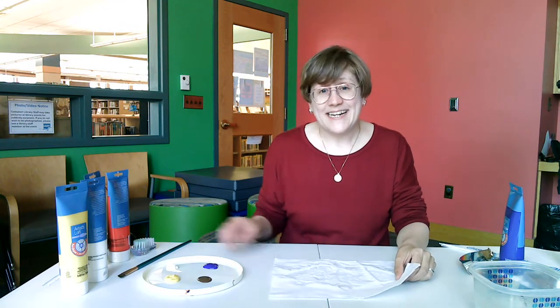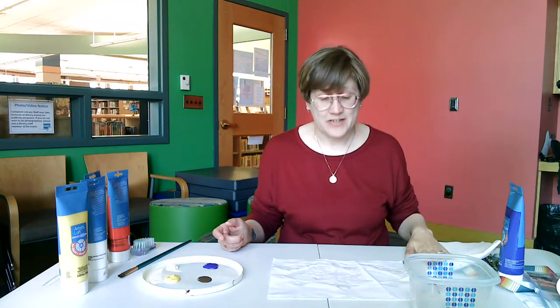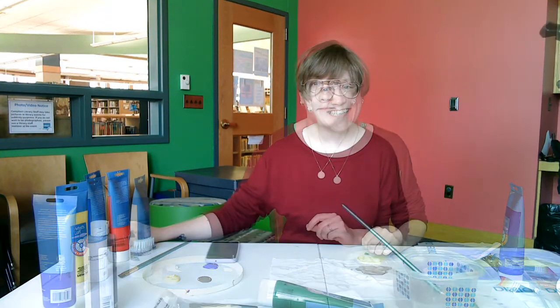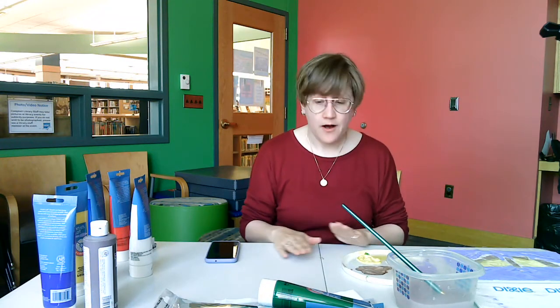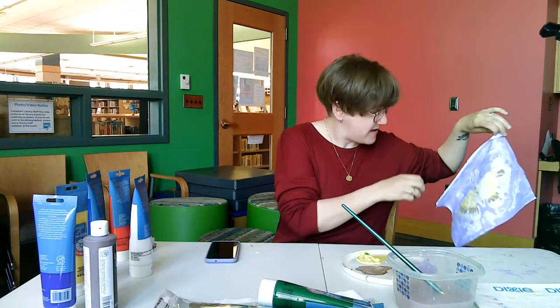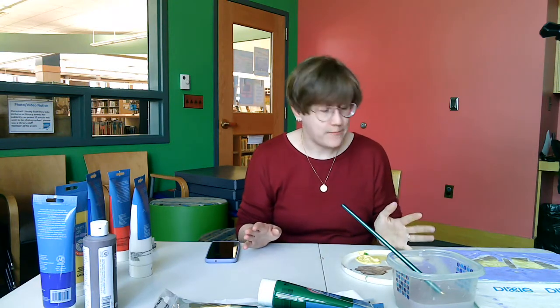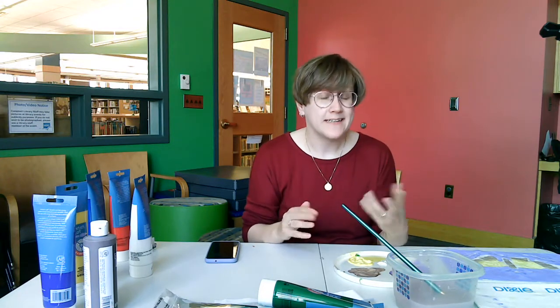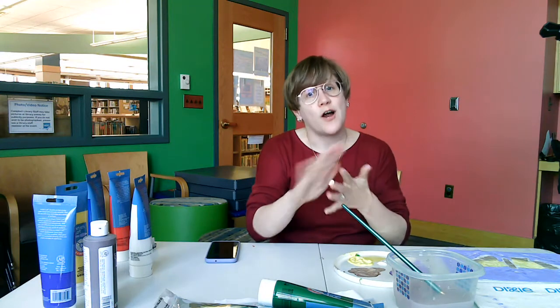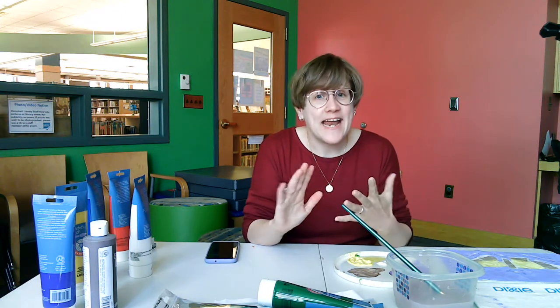So what you need is a paintbrush, your paint, some water, and more than likely you're going to want a towel or an absorbent cloth. Make sure that wherever you're painting, you cover the surface before you paint. The paint is going to bleed through the back of your painting and you don't want to make a big mess on mom's table. You can put down some newspaper, plastic wrap, or even some wax paper before you start painting. Don't forget that the glue lines you've created are going to show up white — you can paint on them, but we are going to wash all of that color away in our next step. So remember that those lines are going to end up being white.